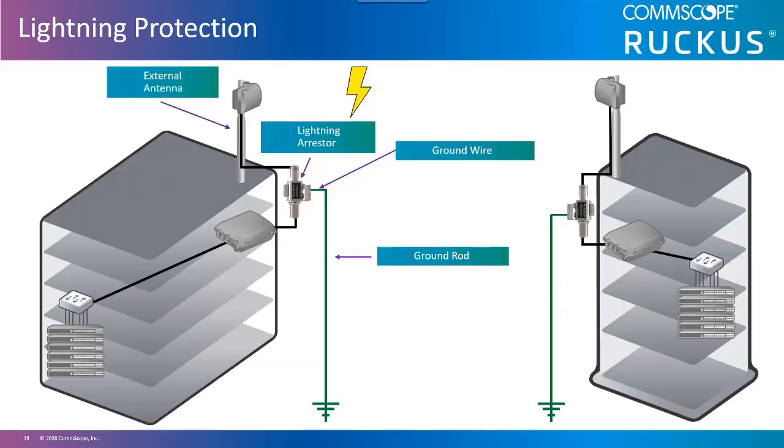In outdoor deployments, lightning arresters are used to protect access point components from close proximity lightning strikes. They do not protect against direct lightning strikes — should an antenna be struck directly, it will be lost and most likely the equipment to which it is attached will be lost as well. Lightning arresters are installed in-line between the antenna and the radio connector. Any equipment installed between the lightning arrestor and the antenna will not be protected, so you should install the lightning arrestor as close to the antenna as possible with nothing between it and the antenna.